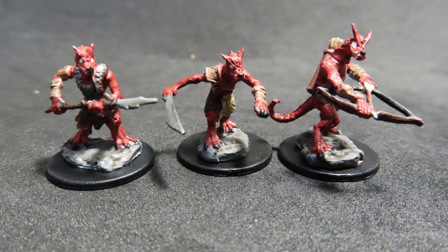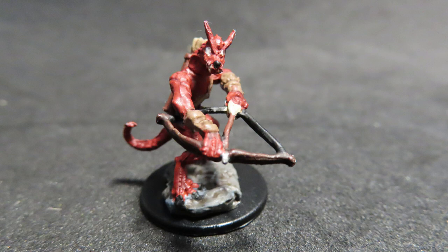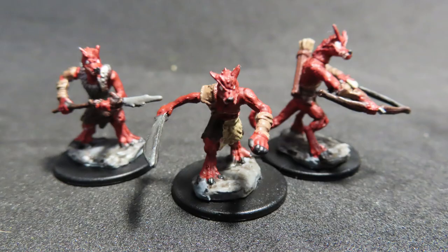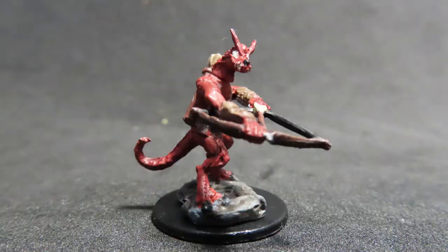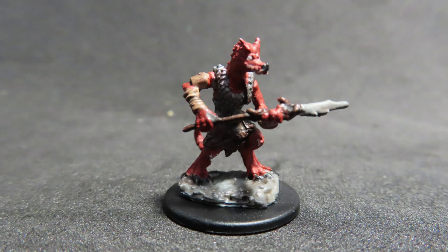With that we've finished painting up our kobolds from the Dungeons & Dragons WizKids set. With just some simple colors we've got some nice effective kobolds that look very similar to the ones in the official Dungeons & Dragons artwork — that's what I was going for. It was a relatively simple job and they all look cohesive with all the colors we've used, applied in different varying ways across the three miniatures while keeping them tied together. I hope you've enjoyed watching — whether you just want to watch or follow along yourself — and I hope to see you in the next video.